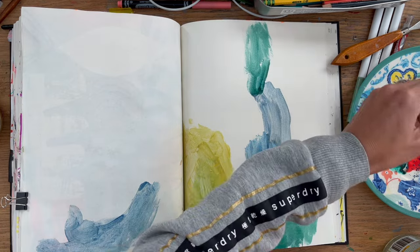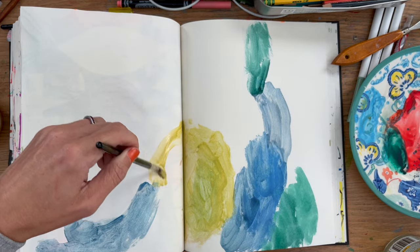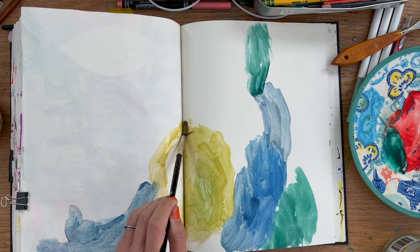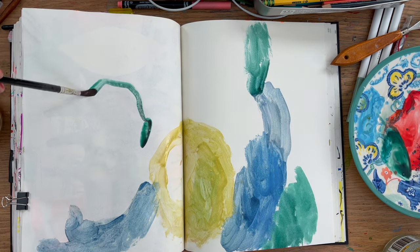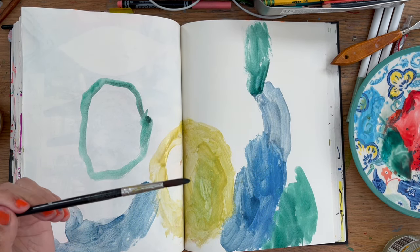I have no interest in the archival quality of this, because these sketchbooks are just for having fun in. I'm not thinking about them as a legacy - it's just a process for me. But to be honest, I can't see why these paintings wouldn't last for a period of time, because they're protected from the light. Anyway, this was fun and I kind of liked the effect I was getting.